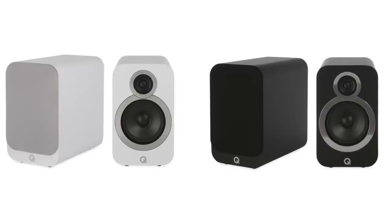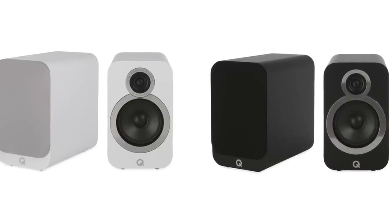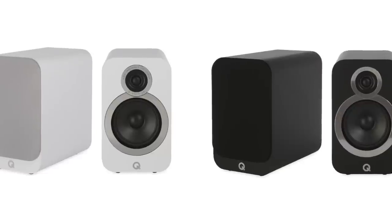Then there's the Q Acoustics 3020i, currently going for $255 a pair, and more transparent than most others on this list. Small, with nice rounded corners and a really solidly built cabinet. Highly recommended — check my review linked directly below.